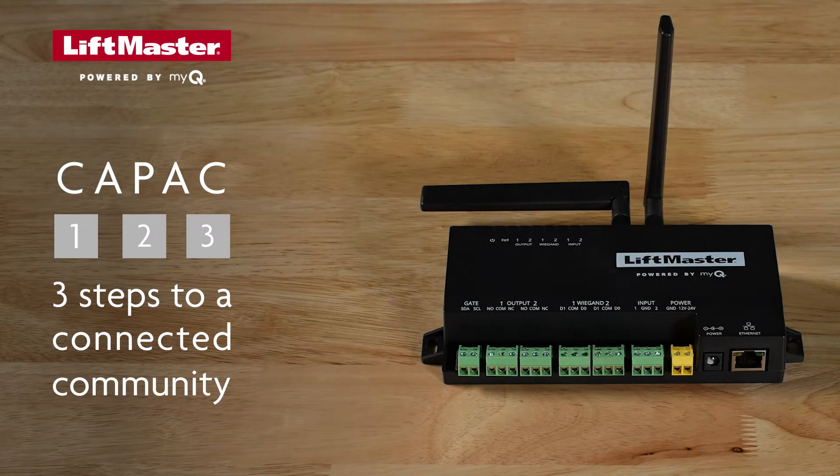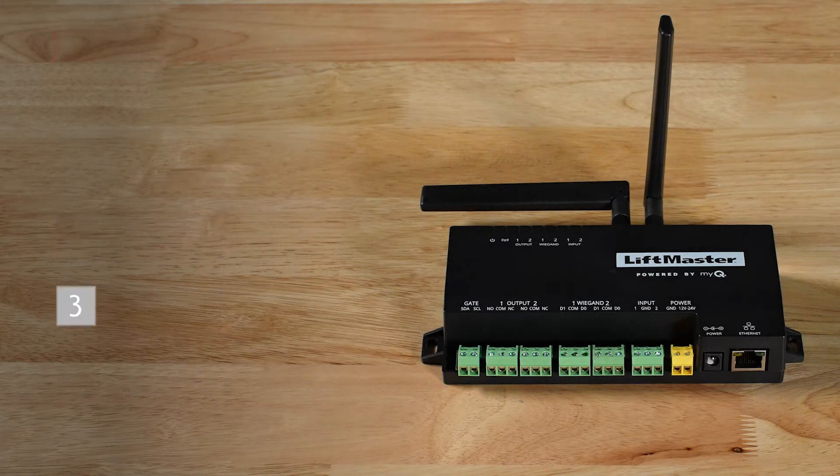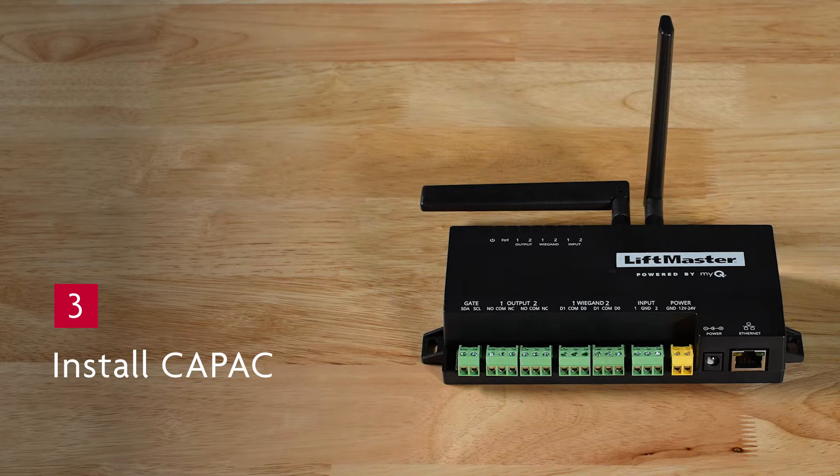This video is the third in a three-part series about how to successfully set up and connect a community with the CAPAC Smart Access Hub and MyQ. In this part, we'll show you how to install the CAPAC at the job site.